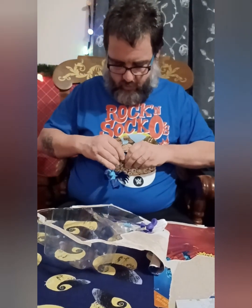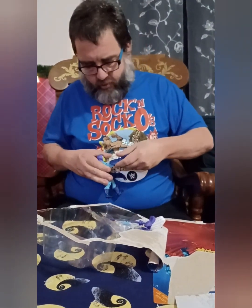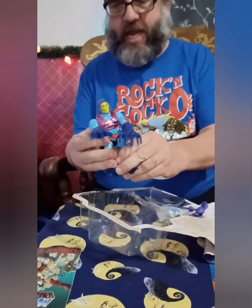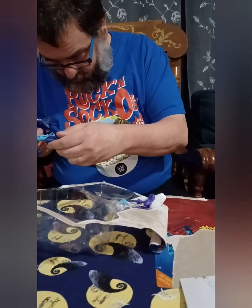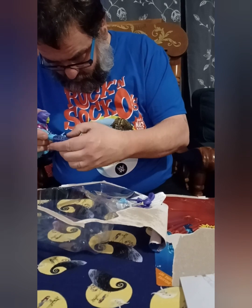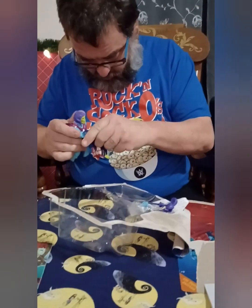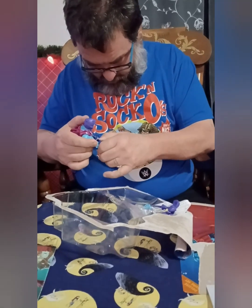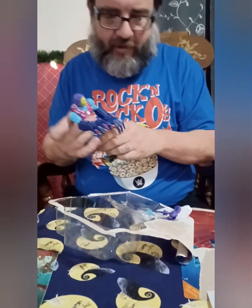Those are different Terror Claws than the ones that came with the WWE figures, yeah. Probably didn't have it on there right. I just want to point out that you poo-pooed the instructions. I know, right — well, I can't get it to work right.